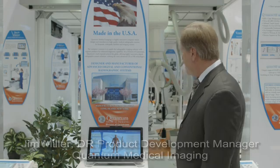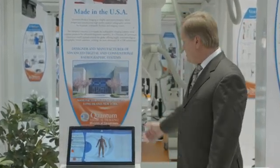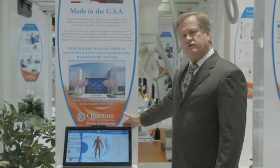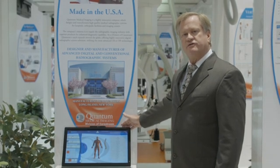I'm Jim Miller with Quantum Medical Imaging, a division of CareStream, and we're here at RSNA to show you our line of generator x-ray consoles. All of our generators are manufactured in our operations in Long Island, New York, beginning here with the QVision with a high definition color touch panel monitor in generator outputs from 32 kW to 80 kW up to 150 kVp.